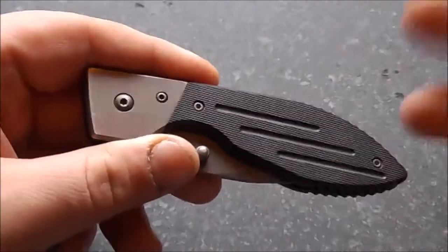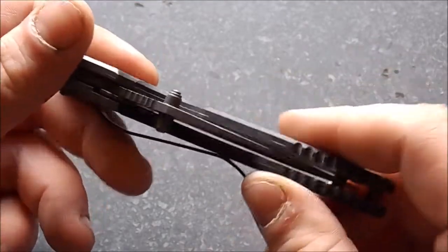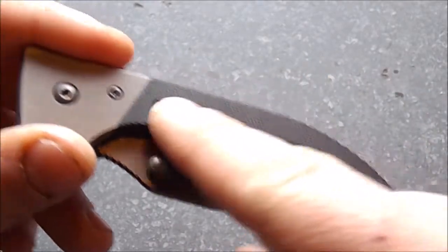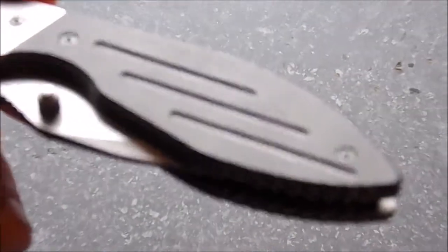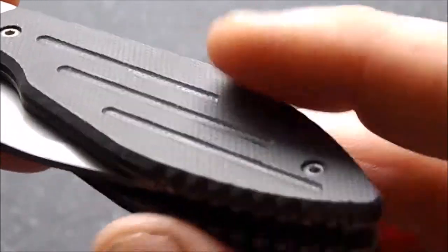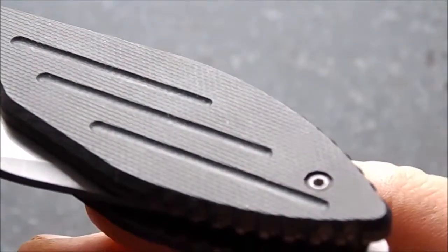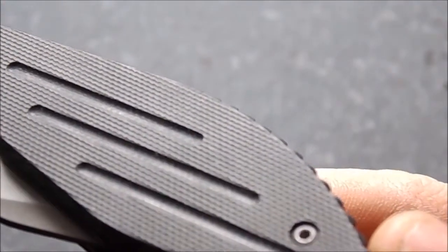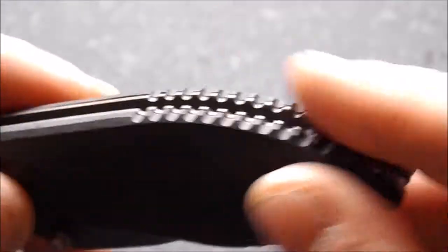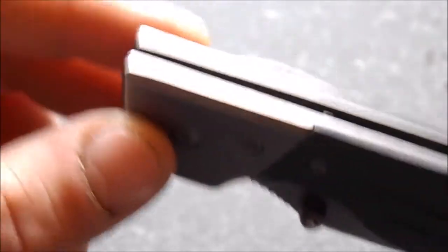Let's take a real quick look around the knife. We have G10 scales, G10 handles, and they've got these little grooves here — they help a lot with comfort and grip. It's also a textured G10. There's also a little bit of jimping here.